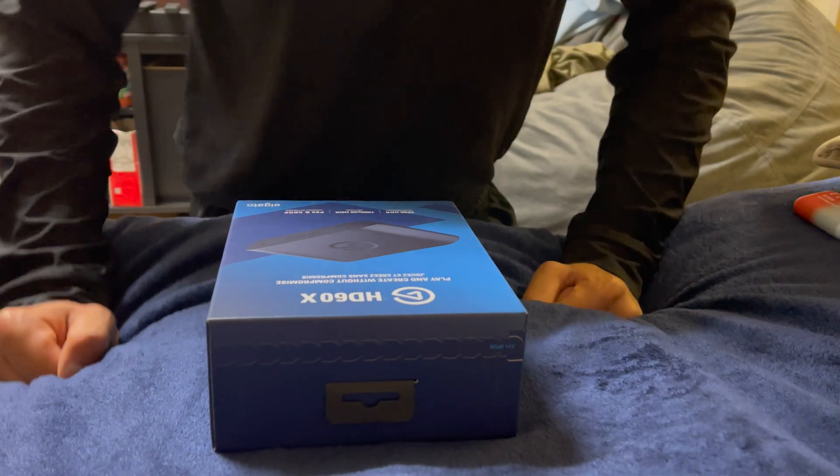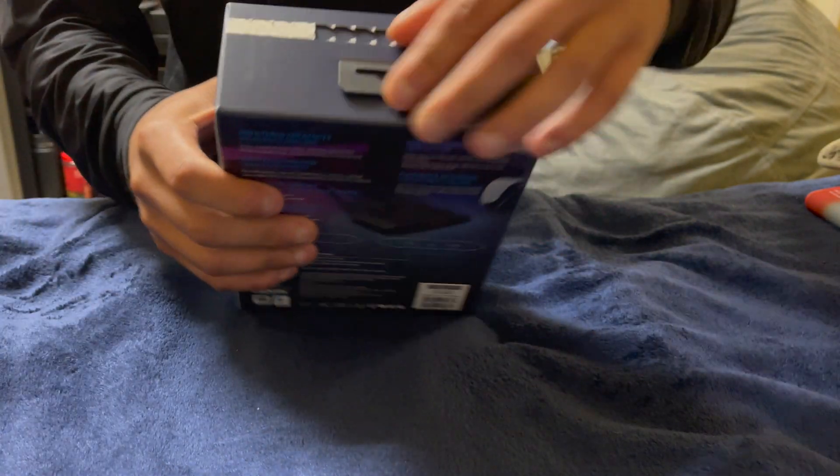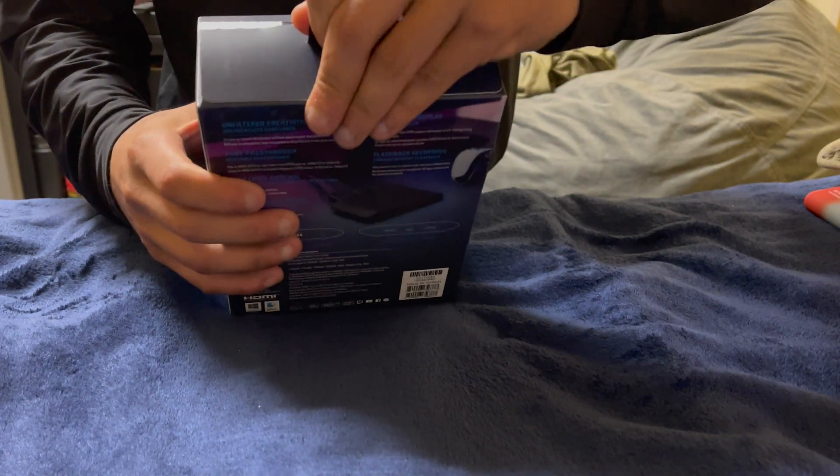Hopefully you guys can see well — if not, I'm sorry. There's a little tab here that says 'open,' so I'm just going to pull it. Just like that, I'll pull this out.